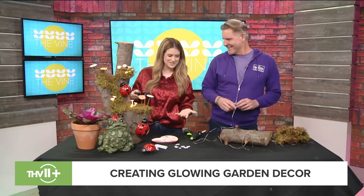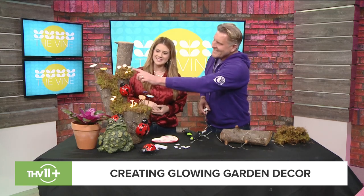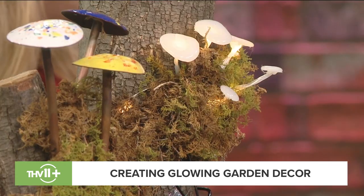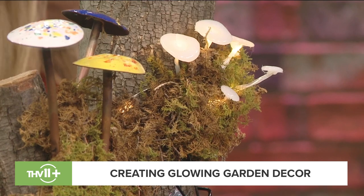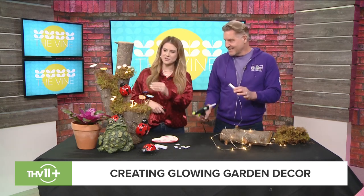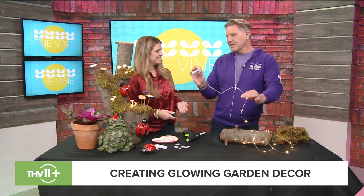We're creating magical mushrooms for the garden. This is such a fun project — it's fun for kids, but you can also do a table arrangement for a party. All you need is wire lights that are battery operated, a glue gun, and maybe green sheet moss to hide the wire. And you made these mushrooms with hot glue!